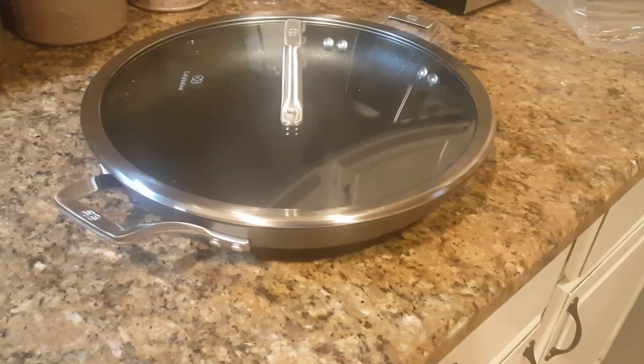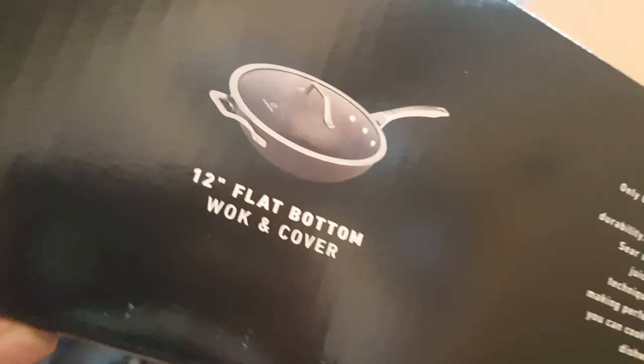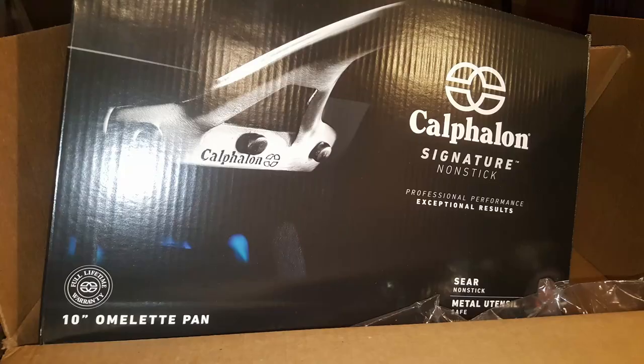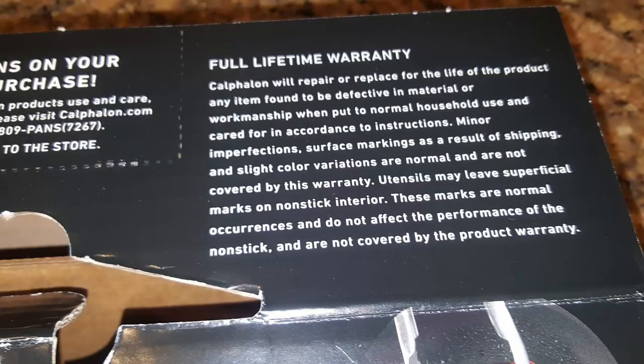It took about a month for them to send everything, but as they got the items, they kept sending them. It's really hard to find companies that will honor their warranty like this. Calphalon honored their lifetime warranty, no questions asked. I'm really grateful that they replaced my pans, and dealing with Calphalon was a great experience — they treated me well and held true to their lifetime warranty.